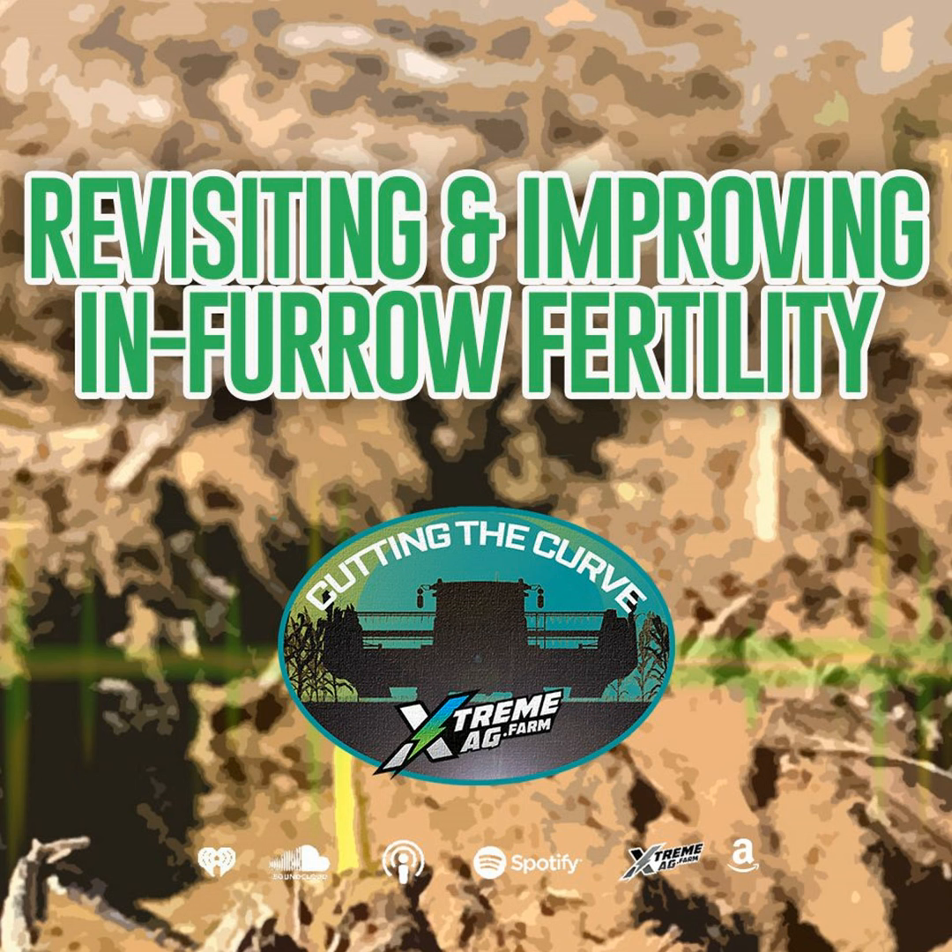Managing your farm's water resources is a critical component to a successful and sustainable farming operation. Advanced Drainage Systems helps farmers just like you increase their yields up to 30% with their technologically advanced water management products. Visit ADSPipe.com to see how they can keep your business flowing. Now, here's your host, Damian Mason.